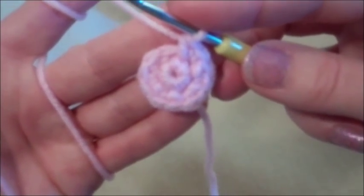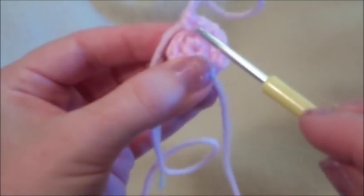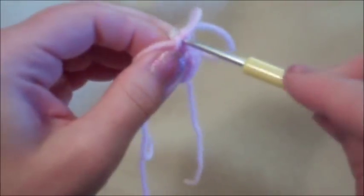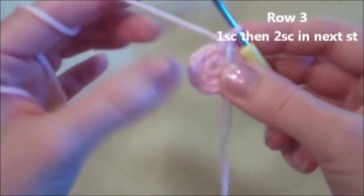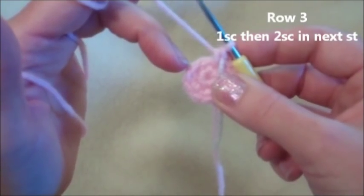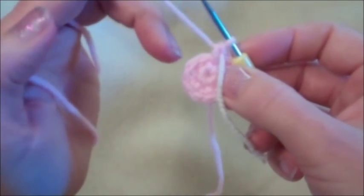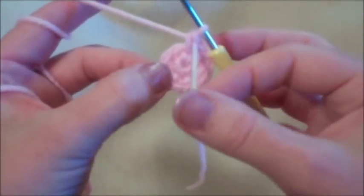We've finished round two and now have 12 stitches. Put in a colored marker by going into the last stitch and pulling a contrasting yarn through, leaving it hanging. Now for round three: put one single crochet in the first stitch, two single crochets into the second, and repeat that sequence all the way around until you land on your marker.